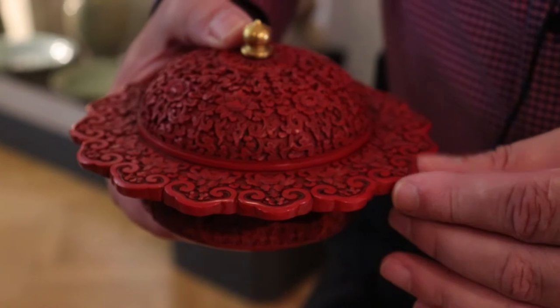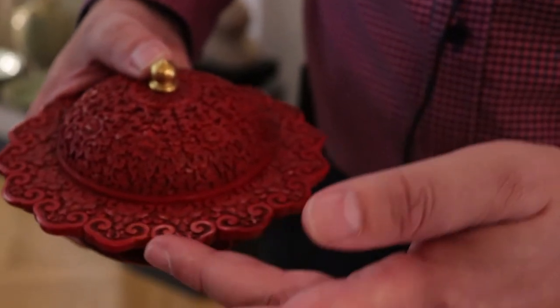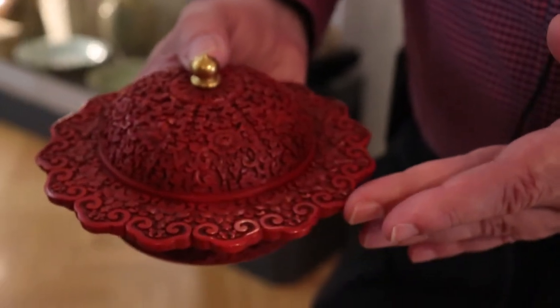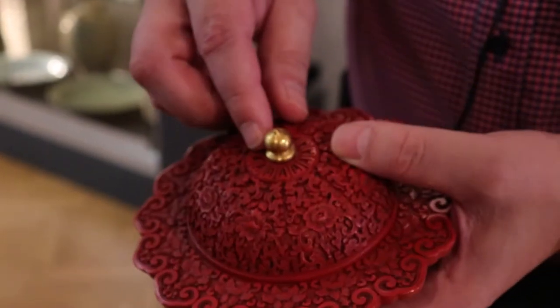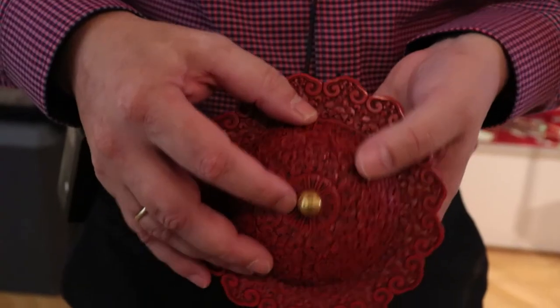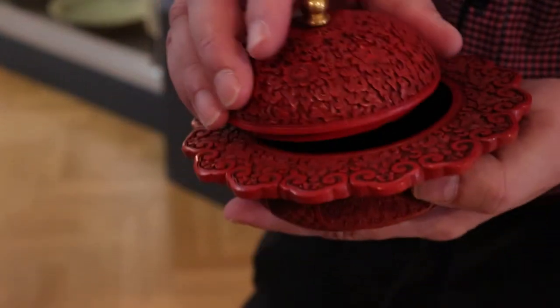The one thing that separates it from all other cinnabar vessels around in the 18th century is this distinct Ruyi color combined with this beautifully gilt bronze finial. It looks a little bit like a stupa, but it's actually a lotus bud. We also see it's covered in black lacquer inside, and it comes in absolutely amazing condition.